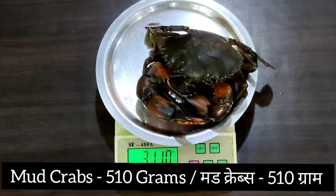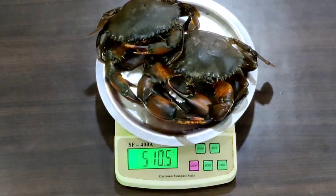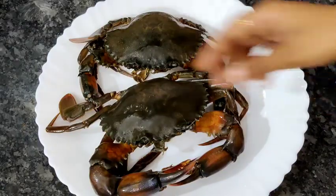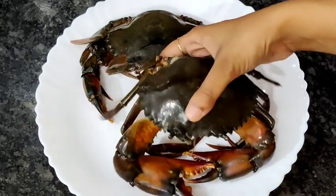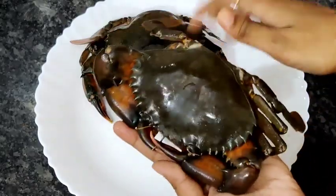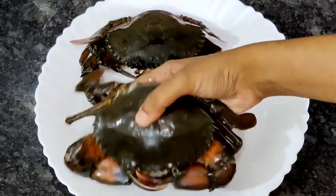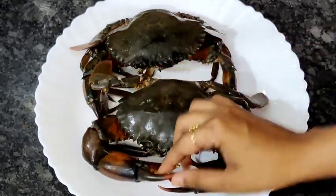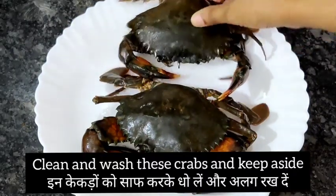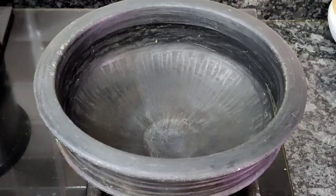Mud crab is a little more expensive than regular crab. While choosing a crab, always pick it up and check for weight — if there is weight, the crab has good meat inside. If it doesn't have weight, it is empty on the inside. Sometimes you see huge crabs but with no meat, so always check. Then clean and wash the crabs and keep aside.